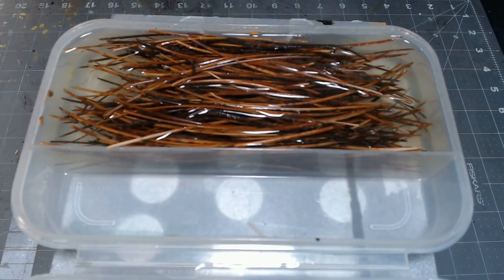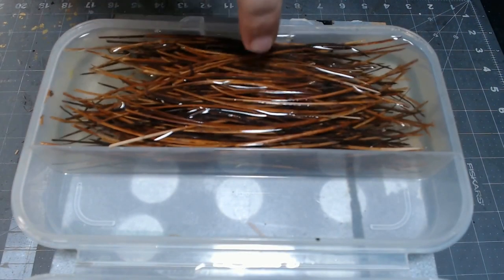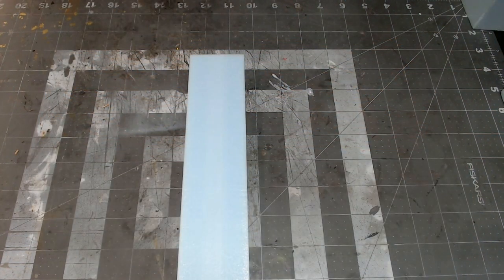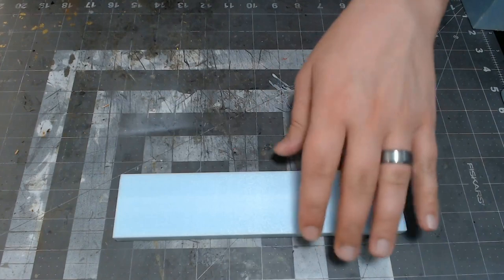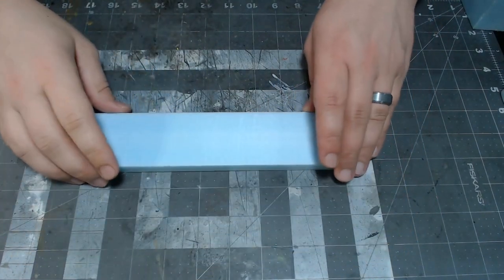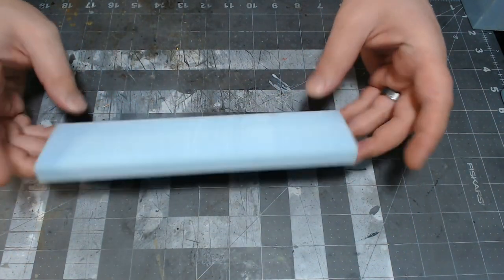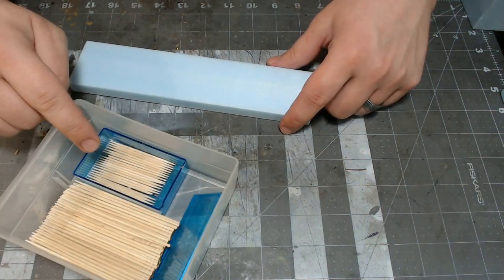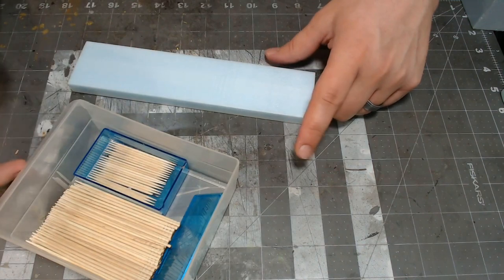Leave those to sit until you can comfortably touch them — it's still a bit hot. While that's cooling off, I'm going to go ahead and prep the thing that I'm going to do the fences on. I have a two-inch thick slab of XPS foam; I've been cutting that one half-inch thick and that seems to be pretty good for most things I want to do.